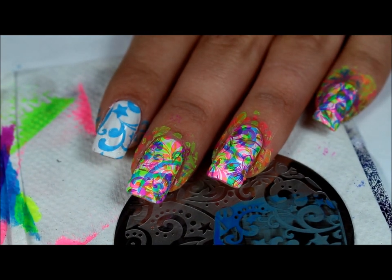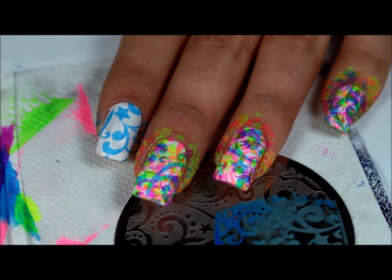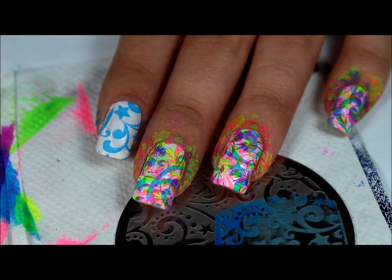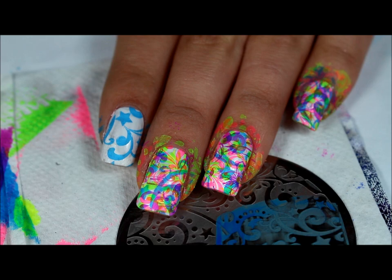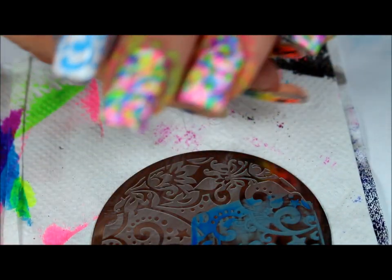Hi everyone, welcome back to another video. So this design right here, I know it looks like a lot, but it's so much fun to do a multi or multiple stamp design. I have another design like this as well using the Queen Encore set. In here I'm using Queen plates as well.